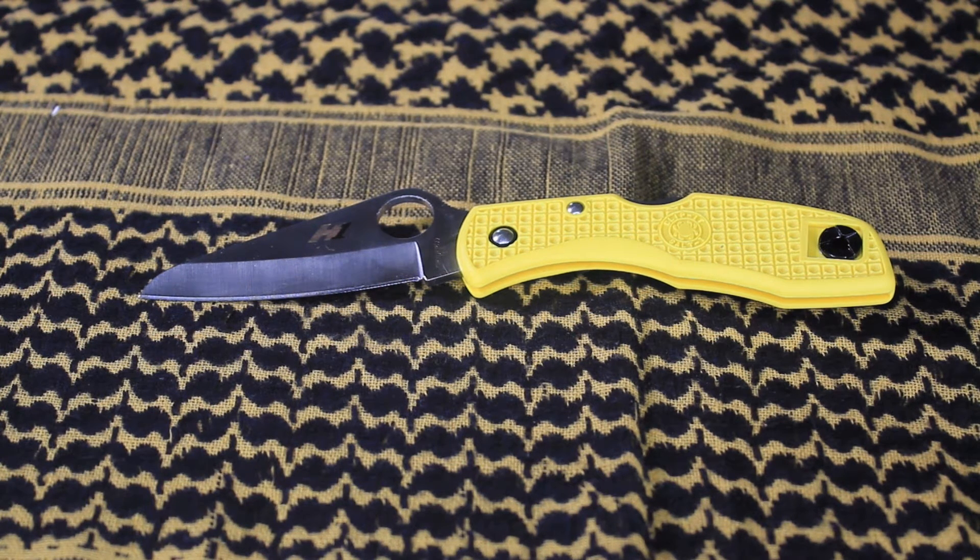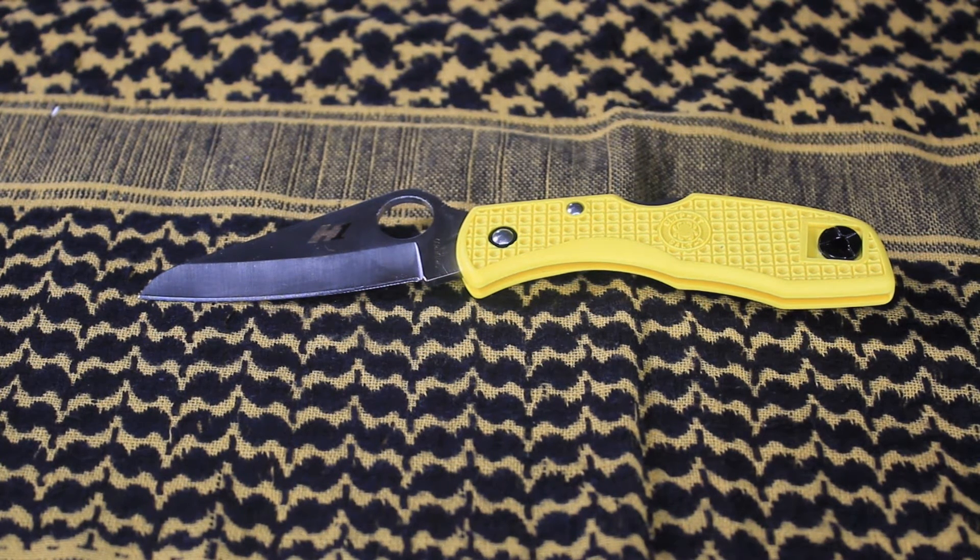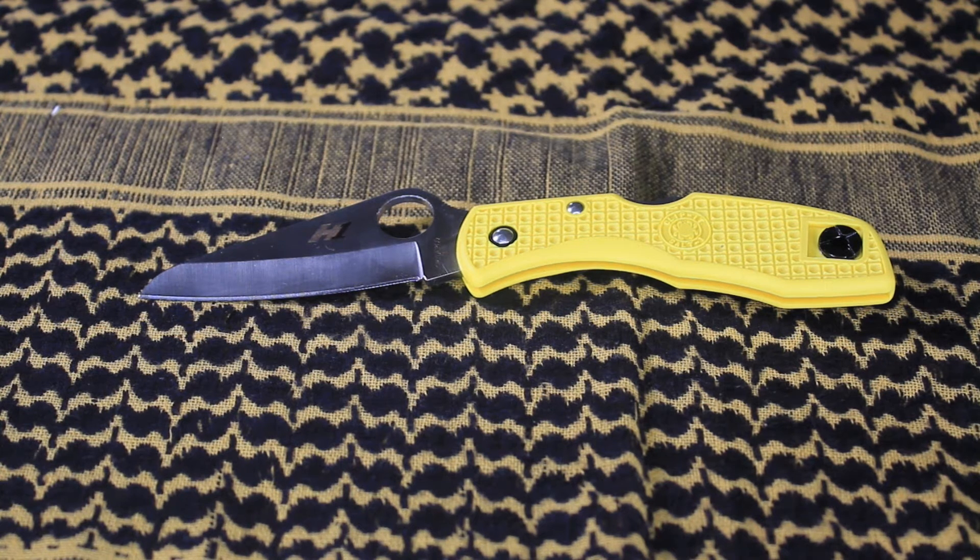They recommend you use it as an everyday carry, which I absolutely agree — it's an everyday carry knife. It can also serve as a backup knife to your fixed blade if you go camping. Personally, I always take a fixed blade and a folder every time I go camping. I think this would be an excellent choice, as well as for hiking.